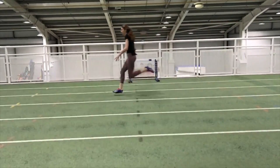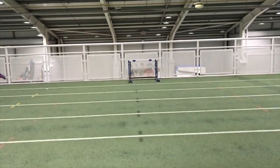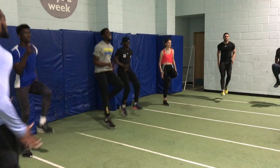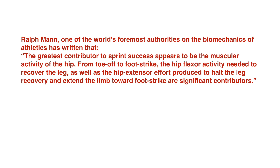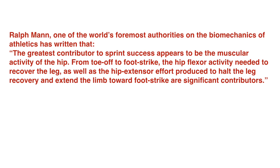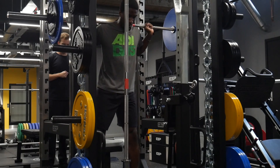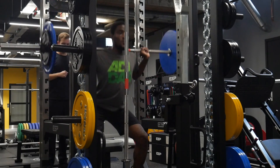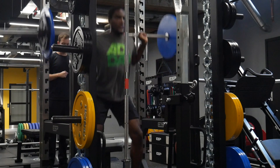Sprinting requires the legs to move from a position behind the body to one in front as quickly as possible. A great deal of research exists that shows that the hip flexors are perhaps one of the most vital muscles when it comes to sprinting and indeed jumping. Yet these muscles are often overlooked in training, particularly in the weights room where there's a greater emphasis on the thighs and the glute muscles.